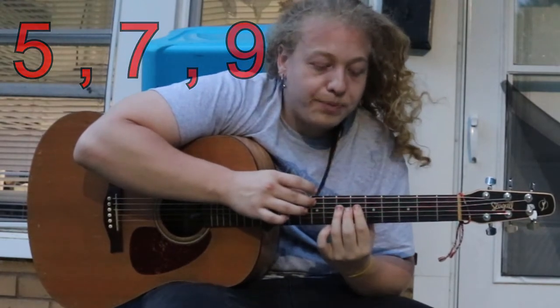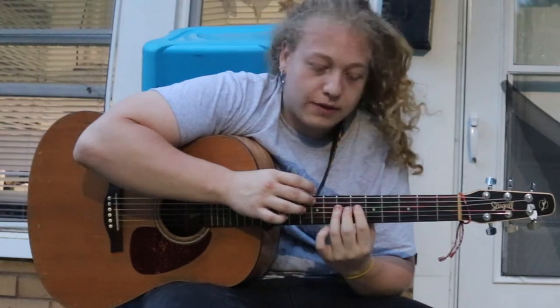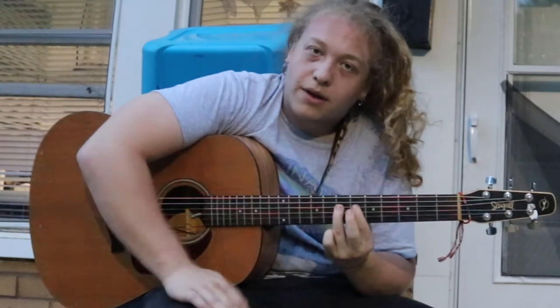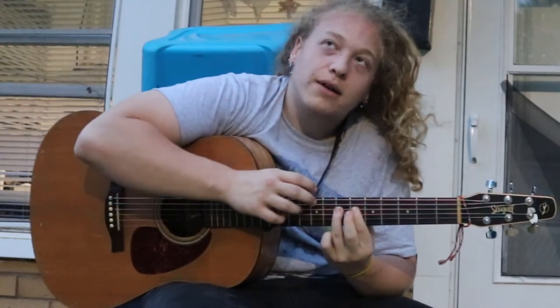For the next string, you go up to the sixth fret with your index finger, and then the seventh fret for your ring finger — you do the seventh fret. And that is a full diatonic scale that you are tapping.